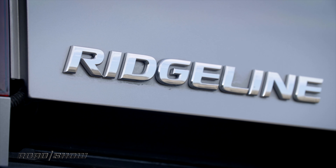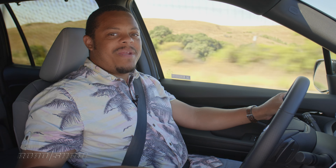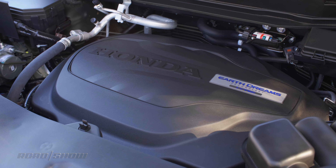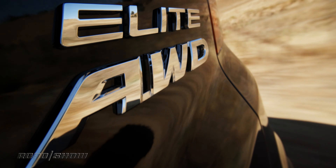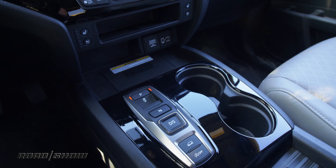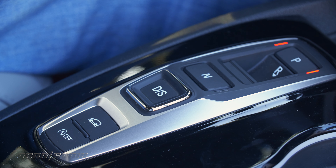Honda's Ridgeline pickup truck — that means we're working with a 3.5-liter Earth Dreams V6 engine that makes 280 horsepower and 262 pound-feet of torque, which it puts through a nine-speed automatic transmission rather than the Ridgeline's six-speed. We've also got this weird electronic push-button pull-lever shifter to deal with, which is going to take some getting used to. For now, I'm still accidentally putting it into reverse every time I want to go into drive, and that's just a little bit annoying.